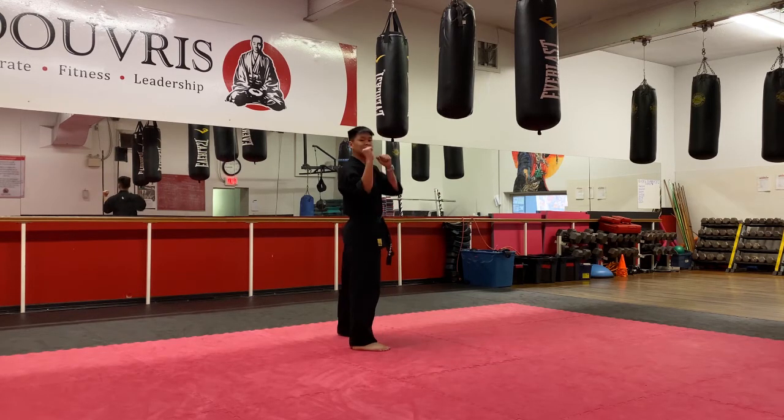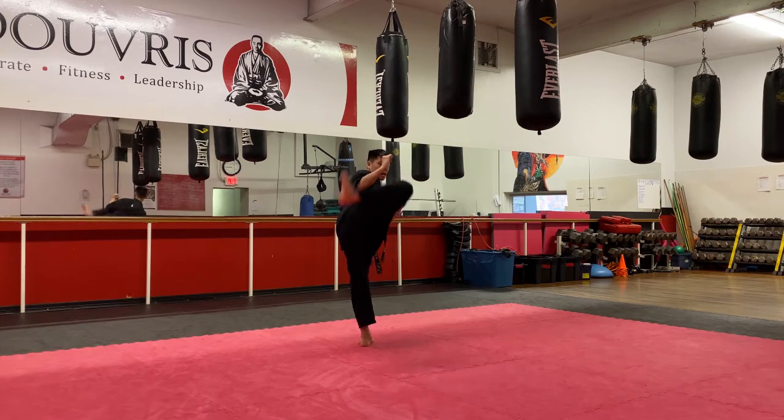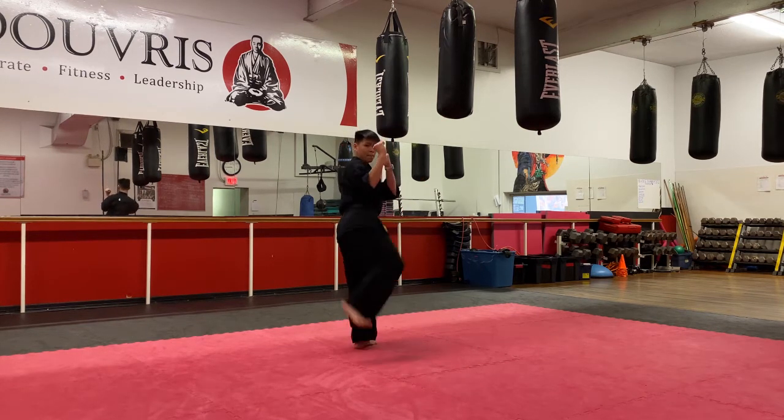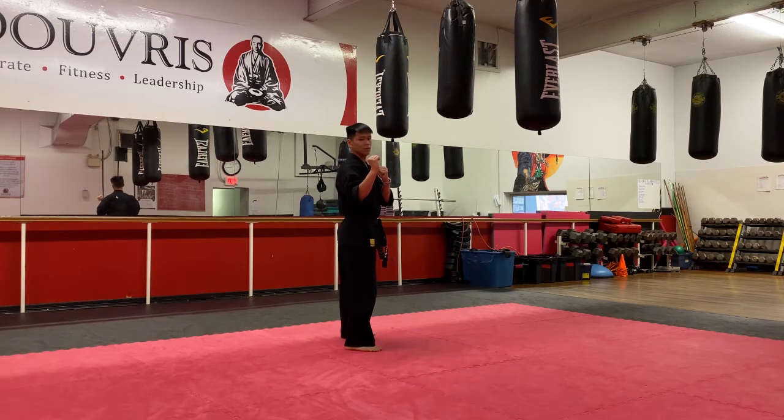Let's go a little faster — five on my count. Hands up. One, side round. Two, side round. Three. Four. And five. Beautiful.